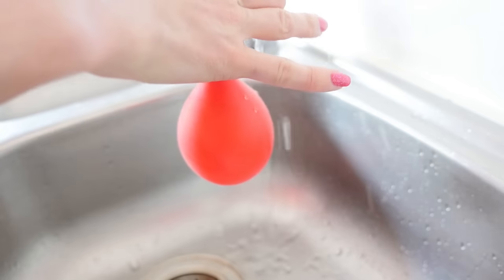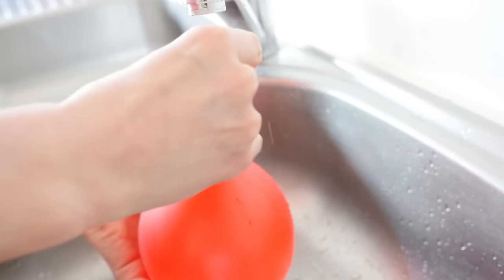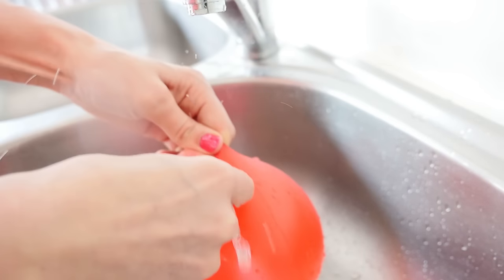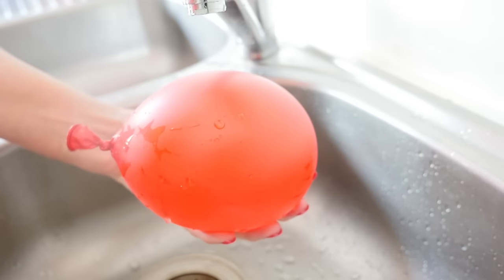Now we need to fill the balloon with water. You don't want to overfill it — you want the balloon not to be stretched too thin. Take it off the tap and let out a little bit of the water so there are no air bubbles inside. When you tip it upside down, air bubbles go to the top, and I want the heat to be dispersed by the water, not sitting in an air pocket at the top.